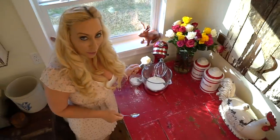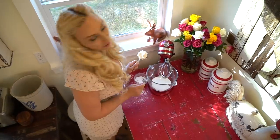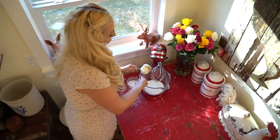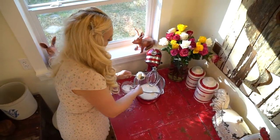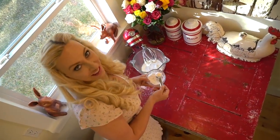Now I'm making our cream mixture that's gonna go in our glass with our cherries and our meringue. I have a cup of heavy whipping cream, a quarter cup of Greek yogurt, and a couple tablespoons of confectioner's sugar.